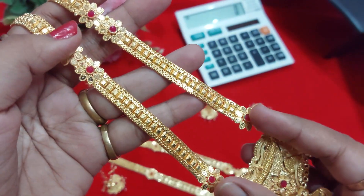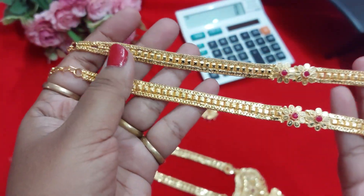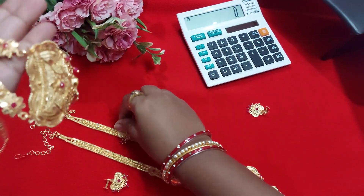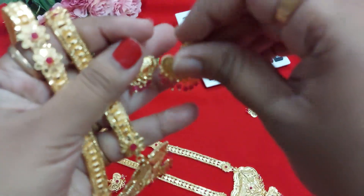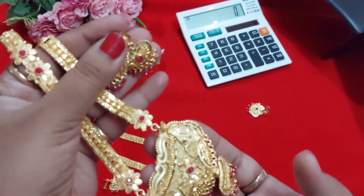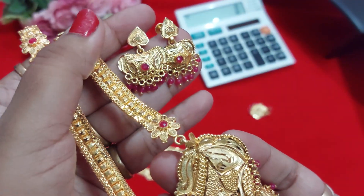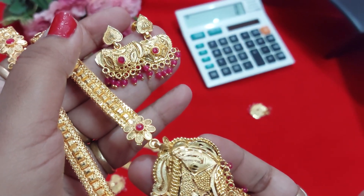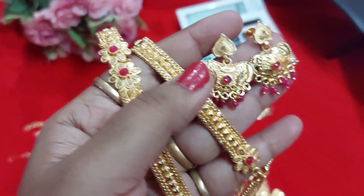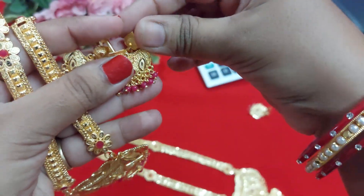Here is two flowers, here is a single flower, and here is two flowers. Here is the same design, here is a repeat, and here is the earring variant. This necklace is very light — it does not come with an earring.